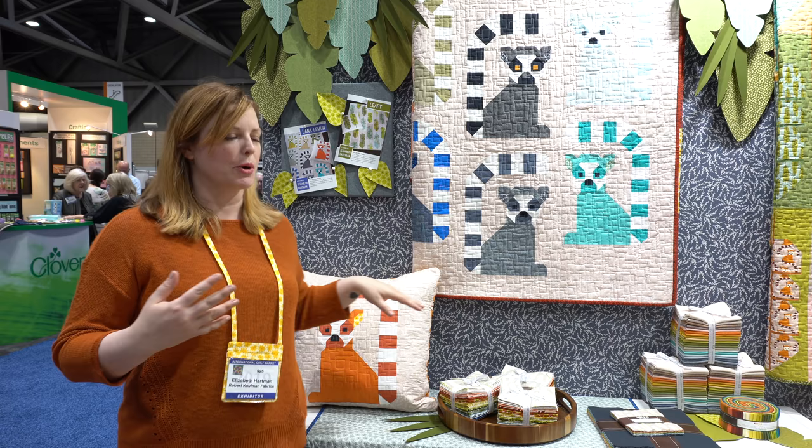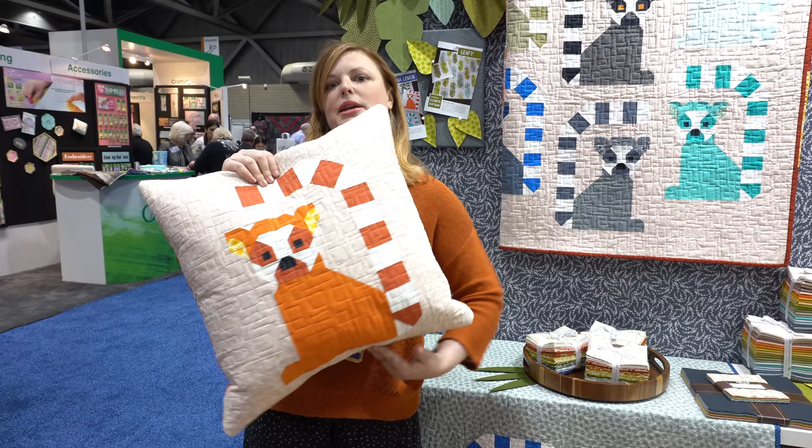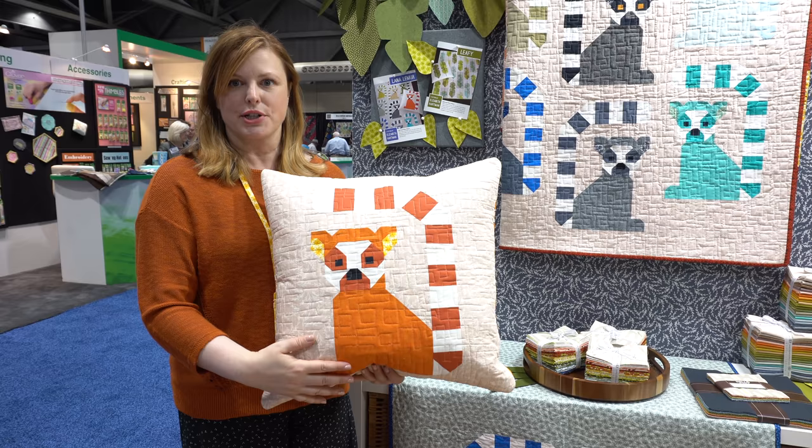This is a ring-tailed lemur print that is available in two colorways. I have it here on the back of my Lana Lemur pillow, because if you have the lemur print on the back you can make a patchwork lemur to go on the front.